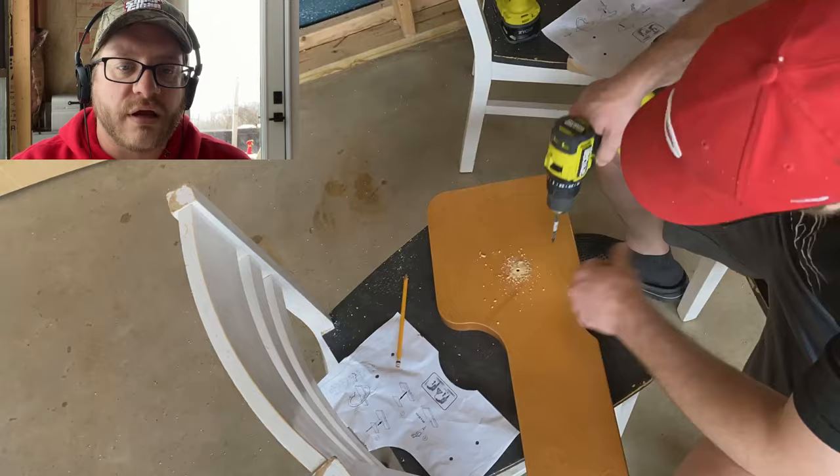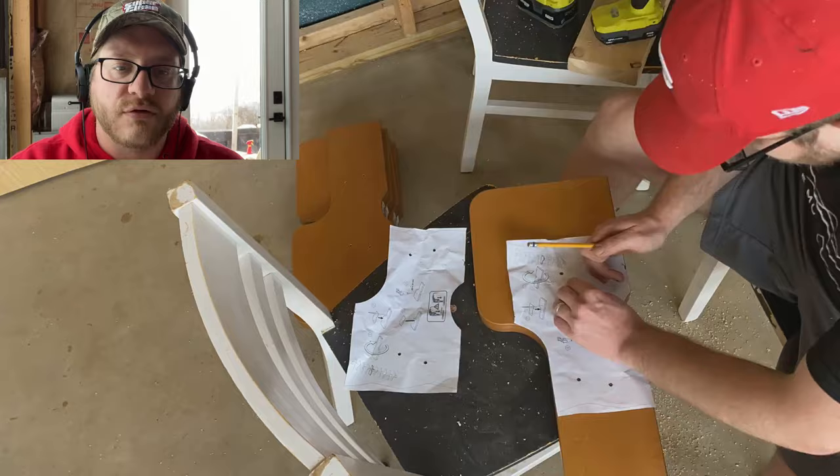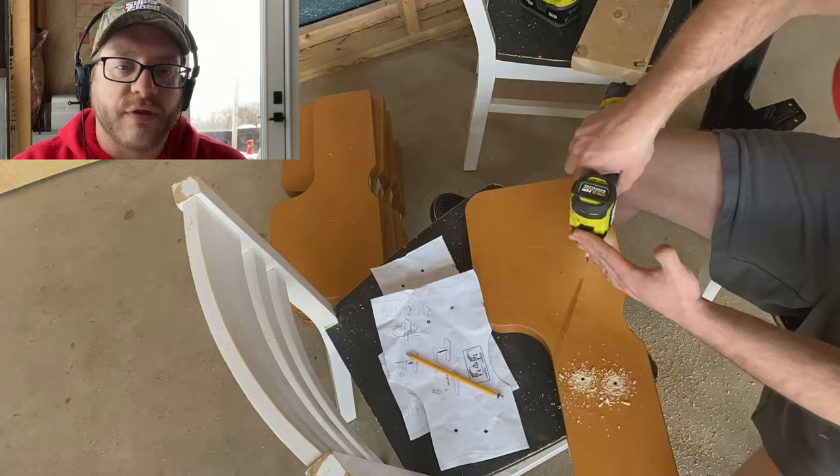The stair steps came with templates where you could pre-drill the holes that would eventually mount onto the steel brackets forming the staircase. After they were pre-drilled they went on pretty easy and just screwed right in place.